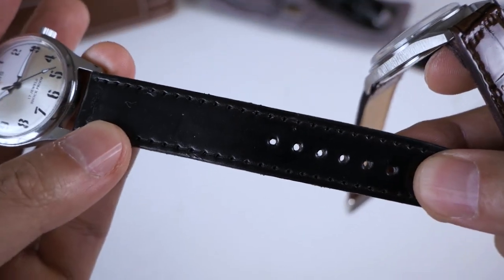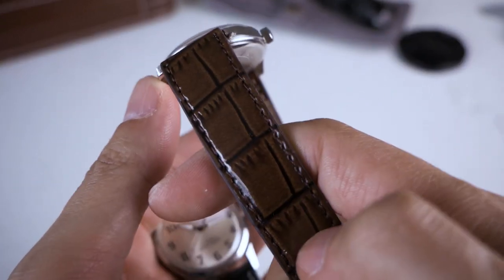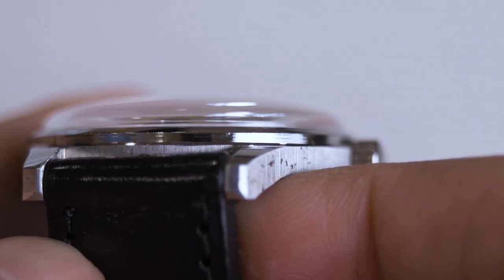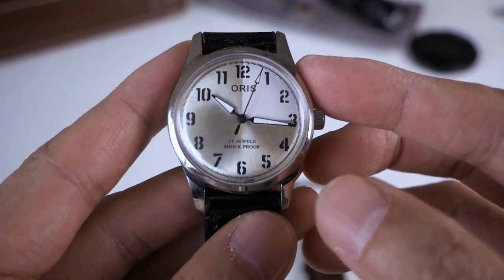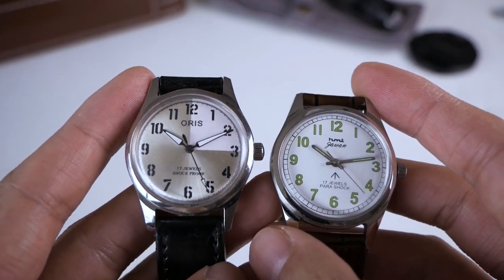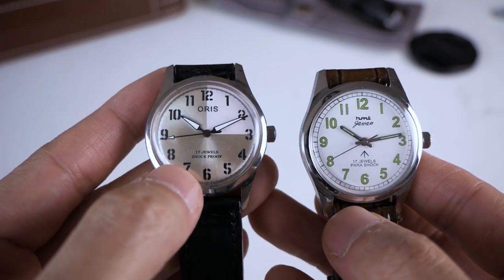The saving grace is that this strap is actually very supple and usable, whereas the HMT strap is actual rubbish — it's the fake faux crocodile pattern and feels really bad on the skin. This one actually feels pretty nice. I do like the size of the case — I kind of just wish they had polished it a little better. Maybe I'll just polish it myself with a Dremel. I have a strong feeling this is an HMT dial with the Oris name printed on it. If anyone has seen this type of Oris watch, let me know — it'd be pretty interesting to find an Oris for $17 USD.